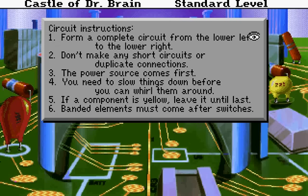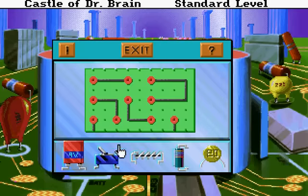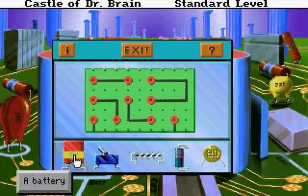Form a complete circuit from the lower left to the lower right. Don't make any short circuits or duplicate connections. The power source comes first — the battery. A switch, a coil, a resistor, a capacitor.